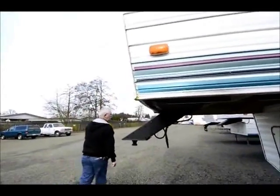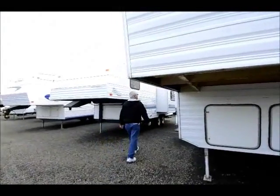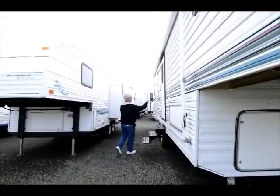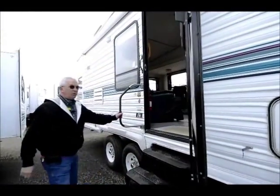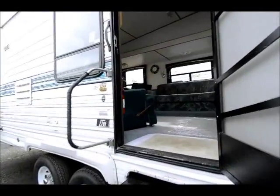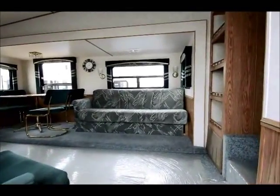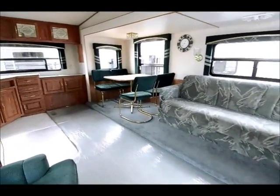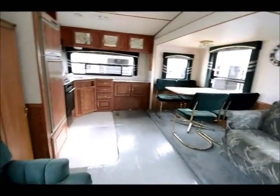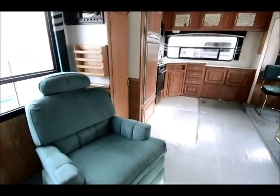So if you're looking for a nice larger fifth wheel, something maybe under ten thousand dollars, this certainly would fit in the budget. At the end of this video we'll flash up my name, email, and phone number. If you're interested in an older fifth wheel or travel trailer, we can haul it — we have accessibility to pickup trucks out to a destination place and we can arrange that.